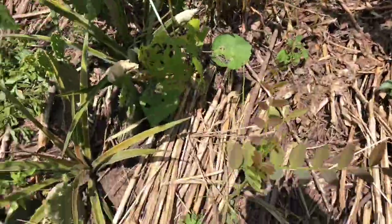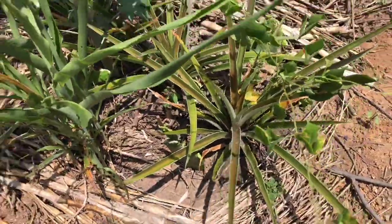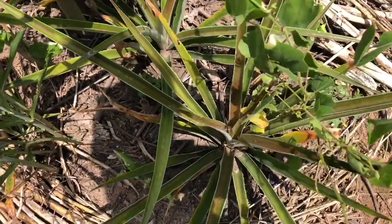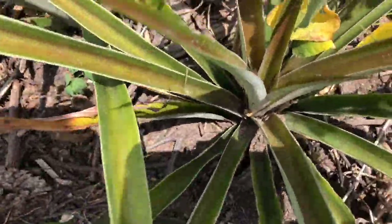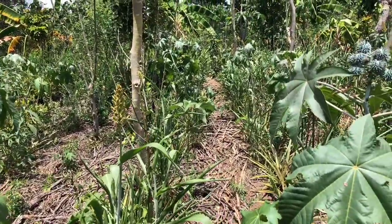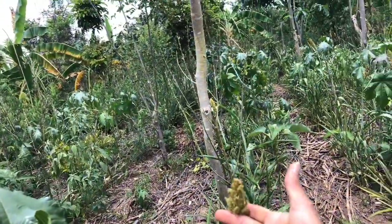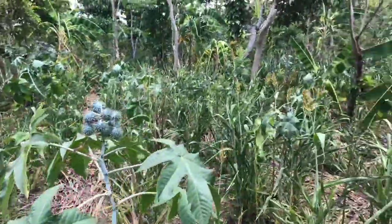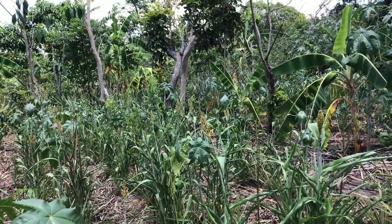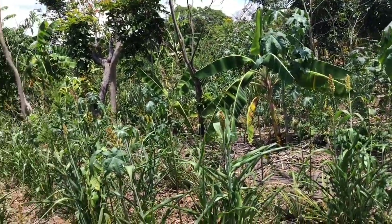The sorghum, the pigeon pea, everything was pruned right here in this area. I've got some pineapples - this is the imperial variety - and they've recently been manured. I published a video about that as well, check out the card. The sorghum is already releasing new flowers, so I'm not going to harvest this second crop - I'm just going to prune it back again.